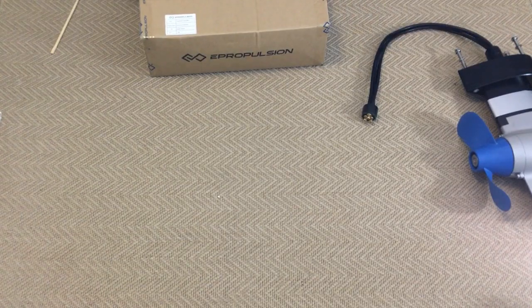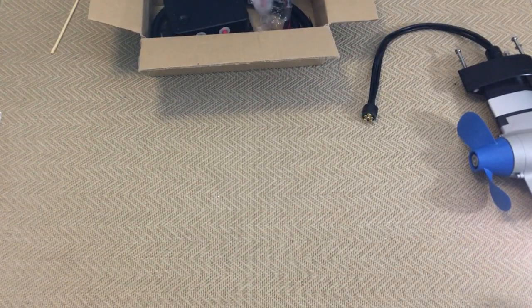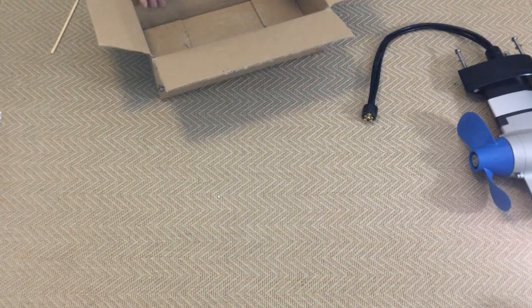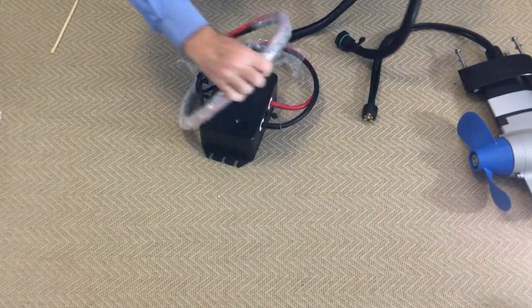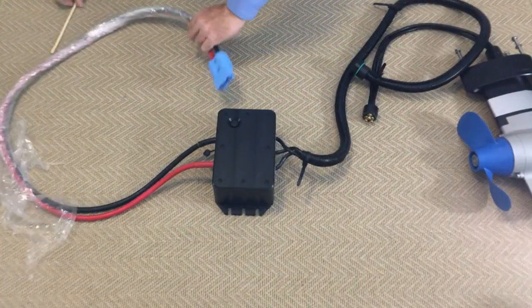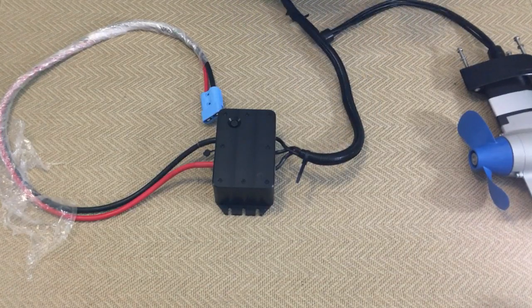So that's just the motor. We need something to control the speed and convert the DC into the signals needed for the BLDC motor. So there's our controller — it's a nice solid aluminium box, which is great for getting rid of the heat on the electronics.